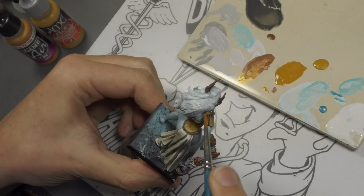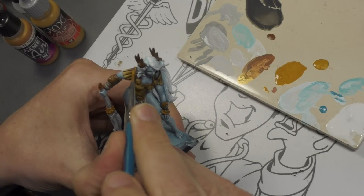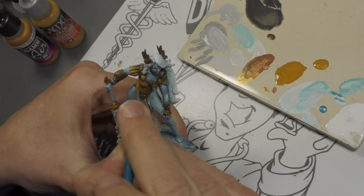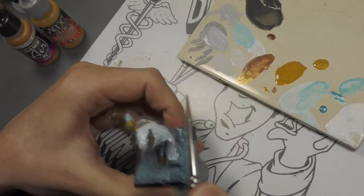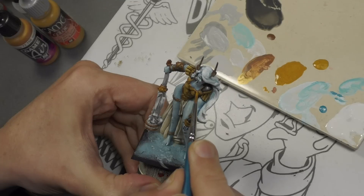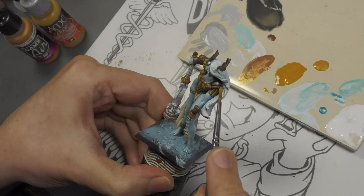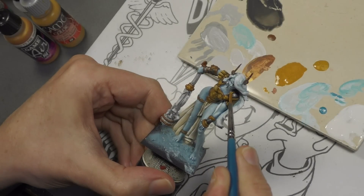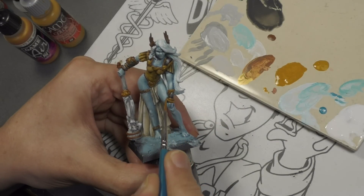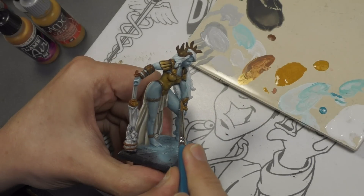We're entering the home stretch. One final thing to paint is all the gold, already undercoated with a dark brown. On top of that I'm putting another base coat layer to build up a nice rich gold color, using a mix of Vallejo Game Air Glorious Gold mixed with Game Color Plague Brown. There's a slight metallic sheen to it — the Glorious Gold gives us the metallic sheen, while the Plague Brown gives it more coverage power so it's not so transparent.